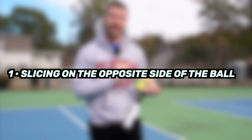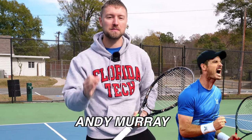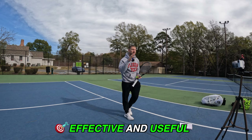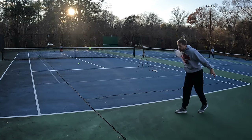Tip number one is actually slicing on the opposite side of the ball than what you would expect. Normally how we would slice is on the front of the ball, or the left side of the ball if you're a right-handed player. What I want you to try here is something Andy Murray does all the time, and that's to slice on the inside of the ball. This shot is effective and useful when you're going for a down-the-line slice, and the reason why — it makes the ball curve outward.